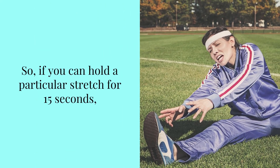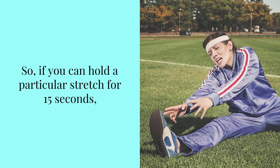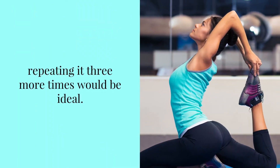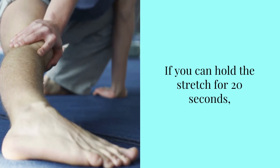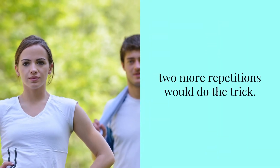So if you can hold a particular stretch for 15 seconds, repeating it 3 more times would be ideal. If you can hold a stretch for 20 seconds, 2 more repetitions would do the trick.